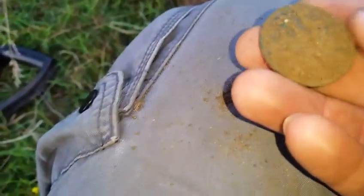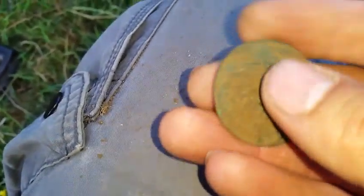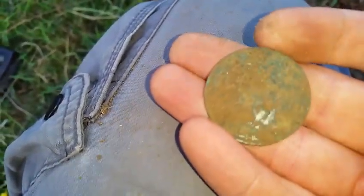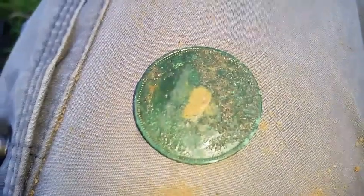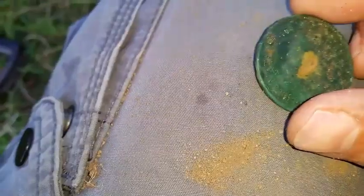I can't see any detail yet but I think that is an old one penny. I think I can just make out George there. I'll give it a clean. So there we go — a lovely George one penny.